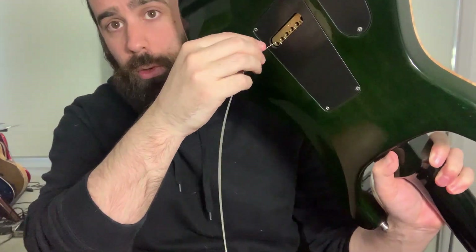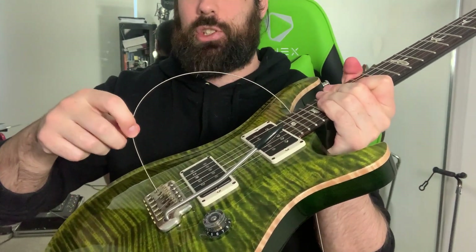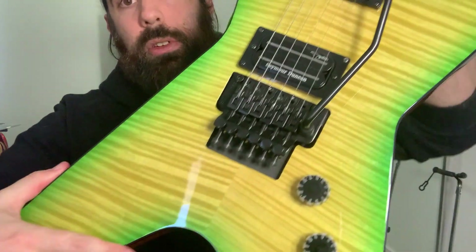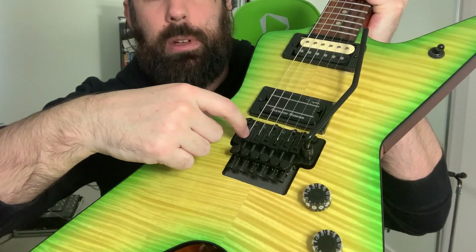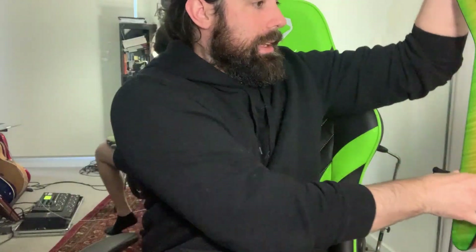So you pull it up and through, and what happens on a lot of guitars is that the ball will catch in the bridge — they're kind of designed that way so they just sit there. Now on a Floyd Rose, you're actually going to have to cut the ball off and insert the string into the saddle. Here's the Floyd Rose saddle — there's a screw here, so you undo it with an Allen key, that creates a bit of room, and then once you cut the ball off, you've got another pointy end, you chuck it in there, tighten up the saddle again, and it sits snugly in there.